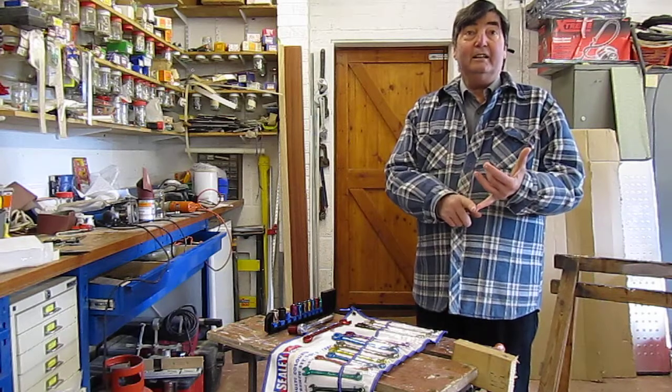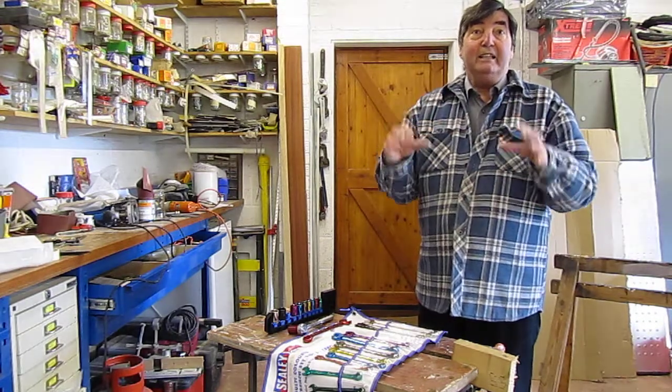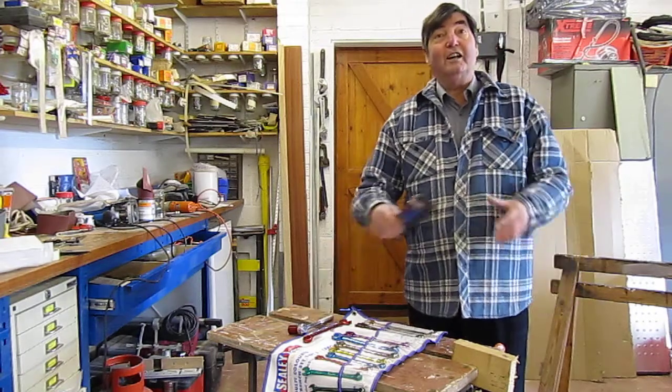So you can do it by colour, by sound, by feel, big LED screens. This is one of my Christmas presents this year: coloured spanners and coloured sockets.